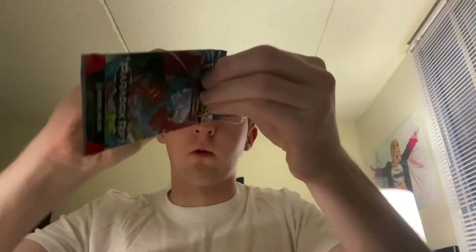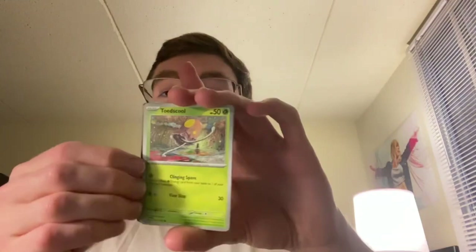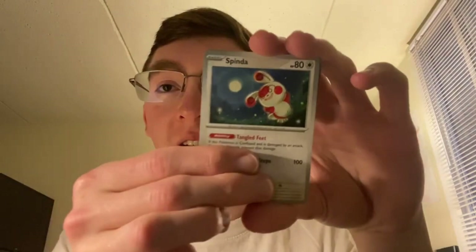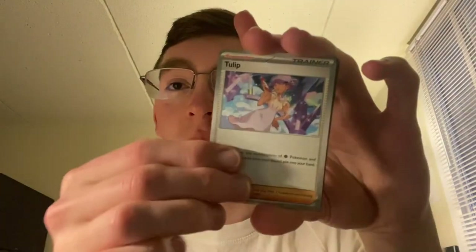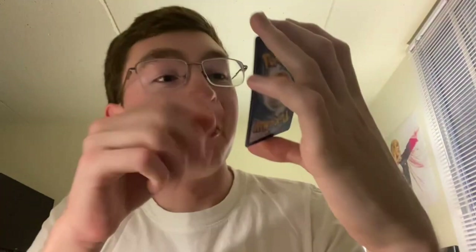Next pack — Roaring Moon. Paradoxes are interesting. Most of them are just an ancient or future version of one Pokemon. But then there's Roaring Moon, who is Mega Salamence, and Iron Valiant, who is Gardevoir and Gallade combined. We got Toad, Toxel, Spinda — doesn't get a lot of cards — Minior, Crocalor, Tulip, Tinkatuff, Tinkatuff reverse, and Wiglett with Fury Headbutt.